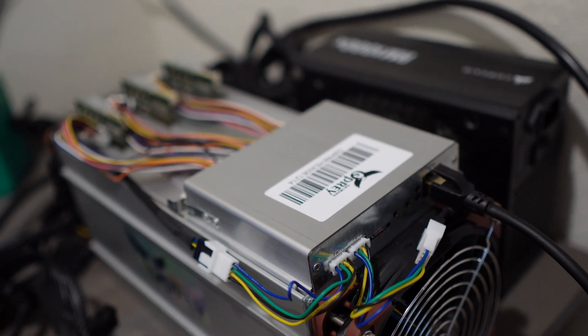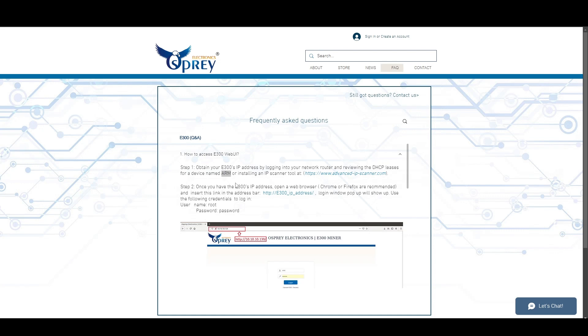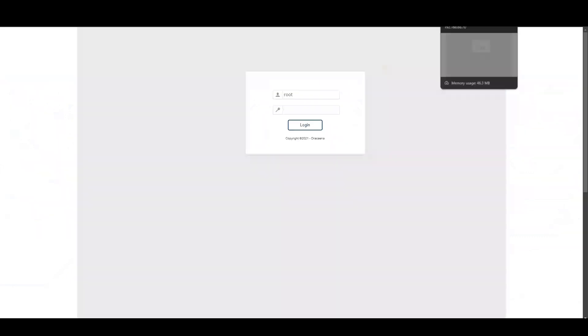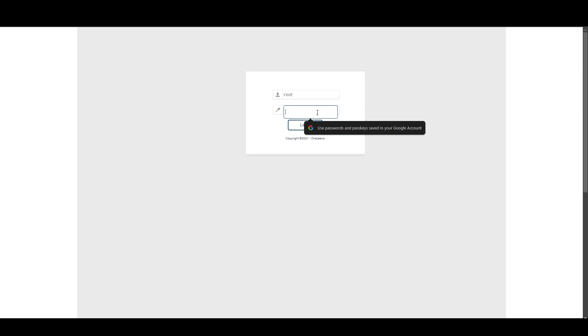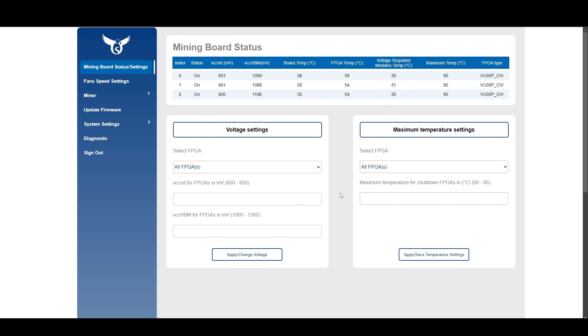We'll plug in all the connections from the power supply and log into the web GUI. If you've been looking to buy one of these, logging in is really easy — just punch the IP address of the machine into your web browser, similar to other ASICs, and the web GUI login will pop up. You can use a tool like Advanced IP Scanner or log into your router to find the IP. The login is root, password is password, and you're right in.